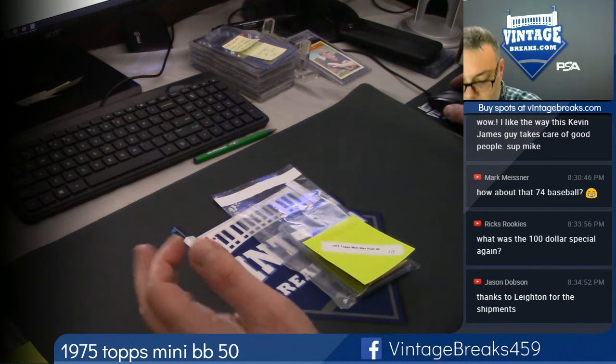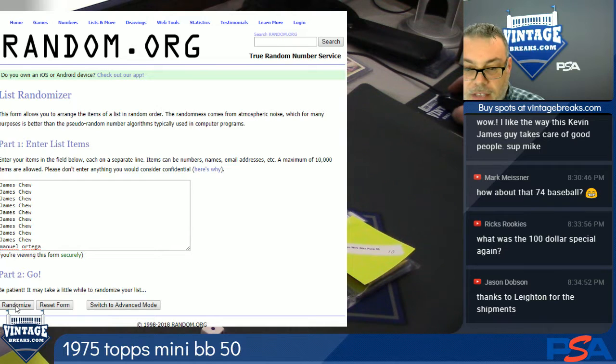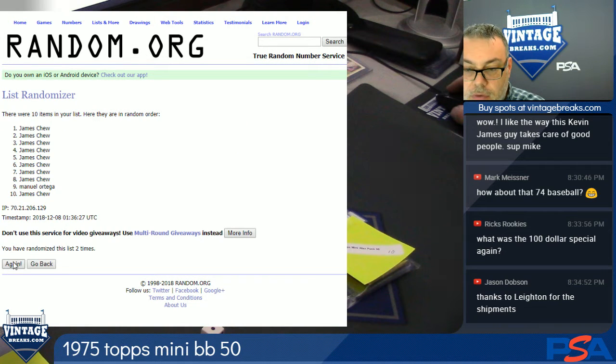We're about to open a 1975 Topps Mini Baseball Pack. Pack number 50. Appropriately we roll the dice — we pull a 5, 2, 3, 4, 5.